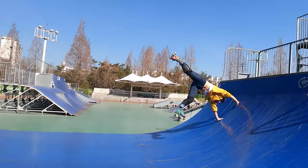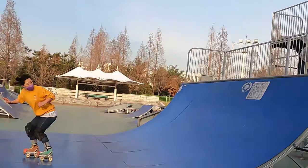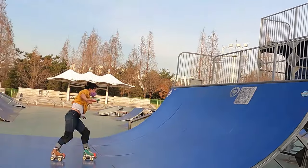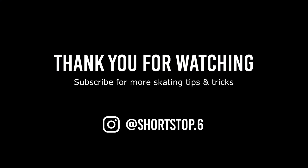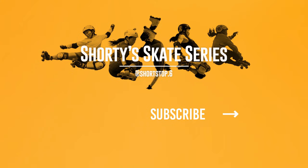Hopefully you're able to take a couple of things away from this video that will help you with your cartwheels or aerials. Please tag me on Instagram @shortstop.6 as I'd love to see your progress. Thank you for watching. Please like and share this video if you found it helpful, and don't forget to subscribe to my channel for more skating tips and tricks.